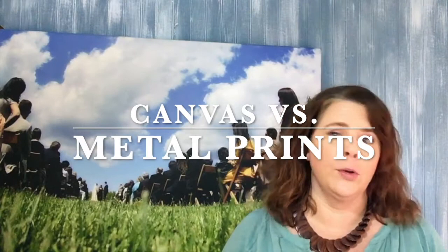Today I want to show you the difference between a metal print and a canvas print, and what photo to print on each one. Watch to the end and I'll give you some really cool things that I've done with my clients over the years on metal versus canvas.